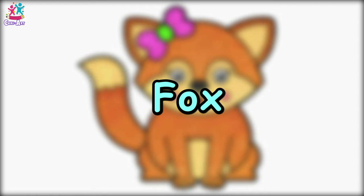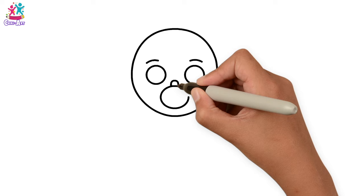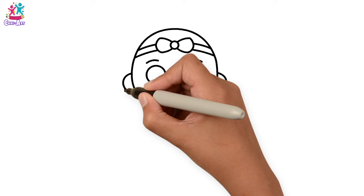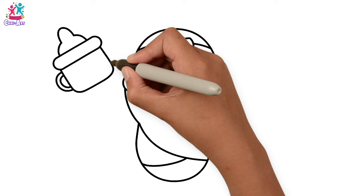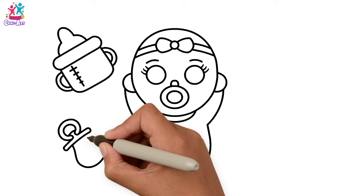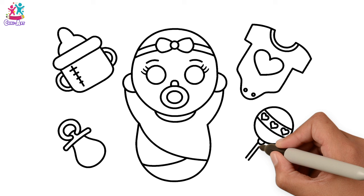Hey kids, oh look at this cute baby! Would you like to learn how to draw and paint it? Brilliant! Start by drawing a circle for the face and two circles for the eyes, and the dummy. Then we're going to do a cute little bow on the head. Wrapped up in a lovely blanket, some eyelashes. Every babe's got to have their accessories — we've got the milk bottle with a measuring line on it, and a dummy, a spare one. A onesie with a heart, don't forget the poppers, and a baby rattle to match the onesie.